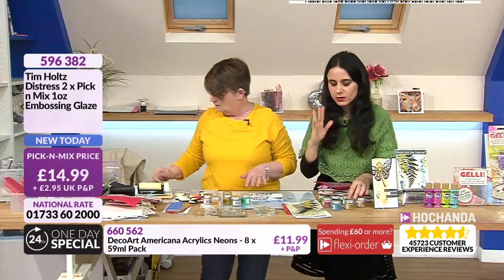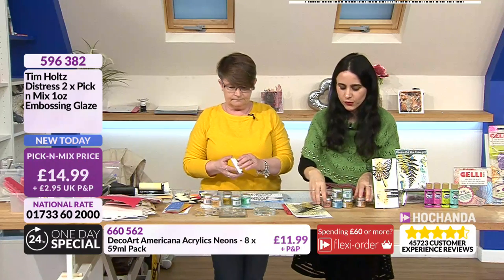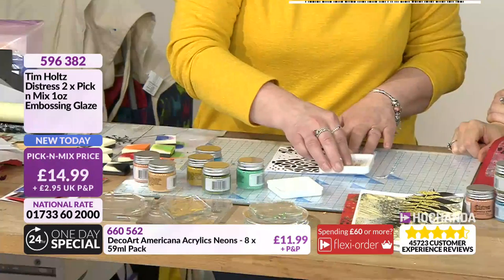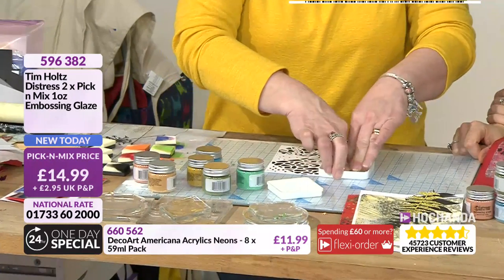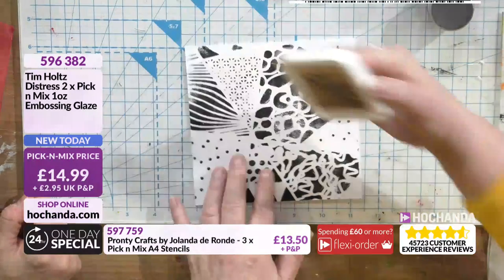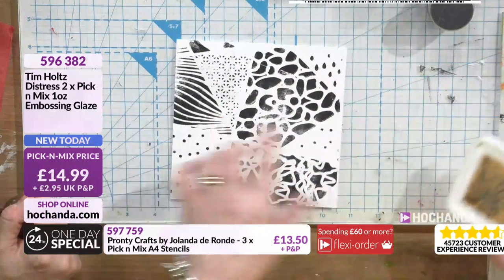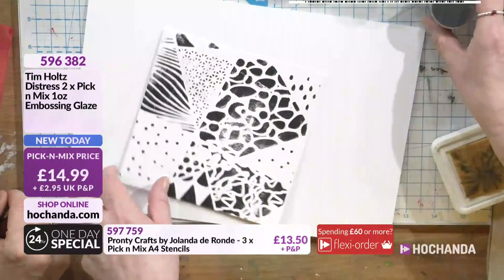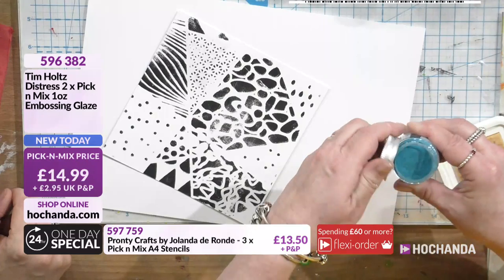I'm just going to use a medium size. I'm just using an embossing pad - any sort of thing works. So we've got one color there. If we do two or three colors we can see now - it is an embossing powder which means we use a heat tool.